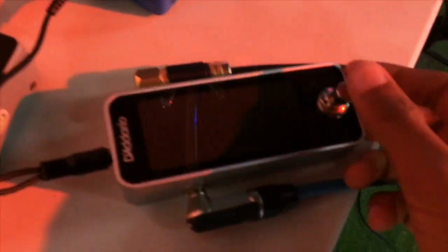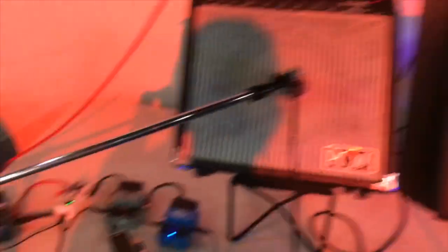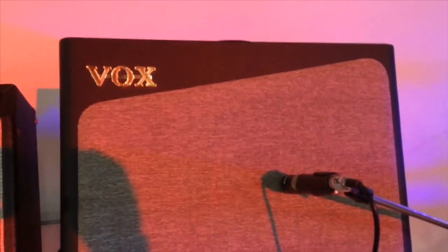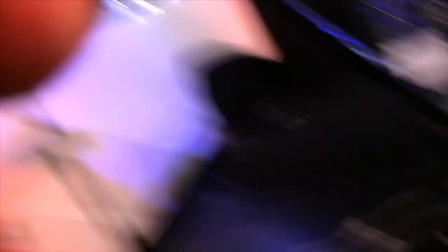For the guitar, it goes into a tuner pedal — I use 432 Hz tuning like in my other videos. Then it goes into my amp, a VOX AV-16, which is a really nice amp. I'm using the FX loop on this amp — the signal goes into the input, and then the send cable sends the signal into my Boss DD500. The DD500 then splits the audio so I can run stereo amps.